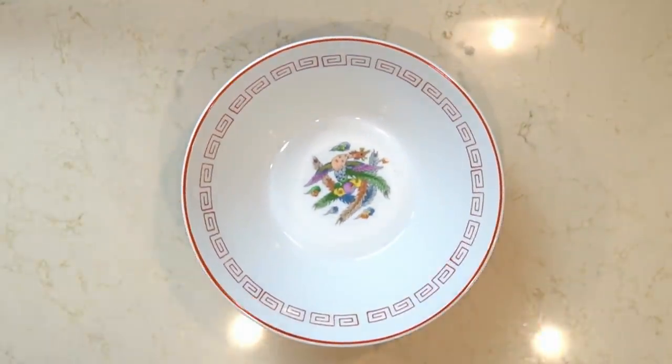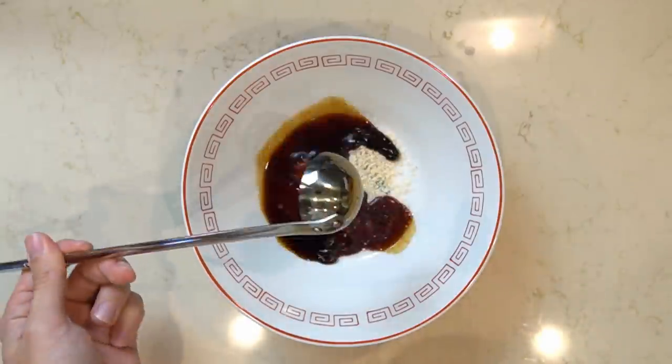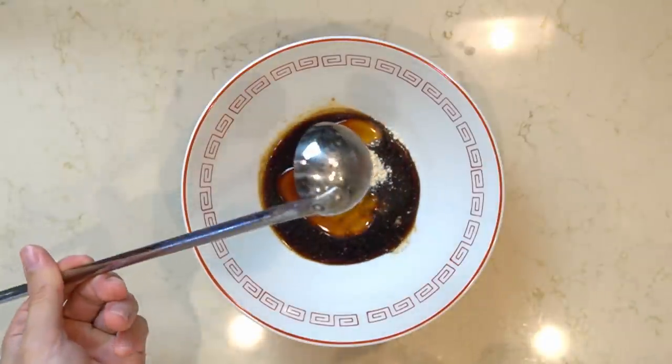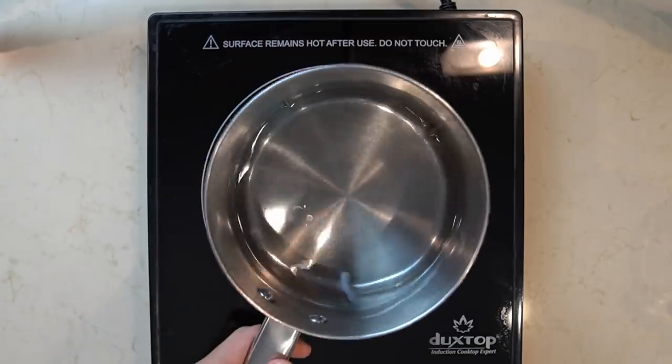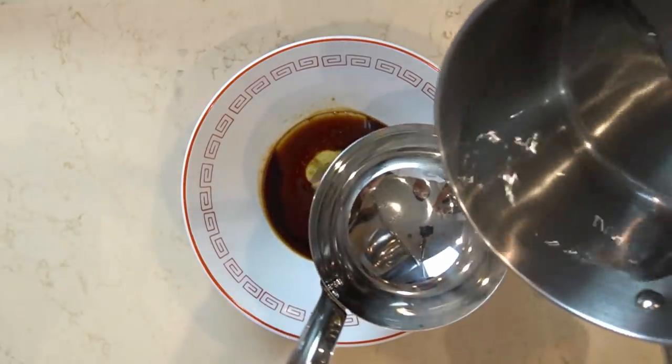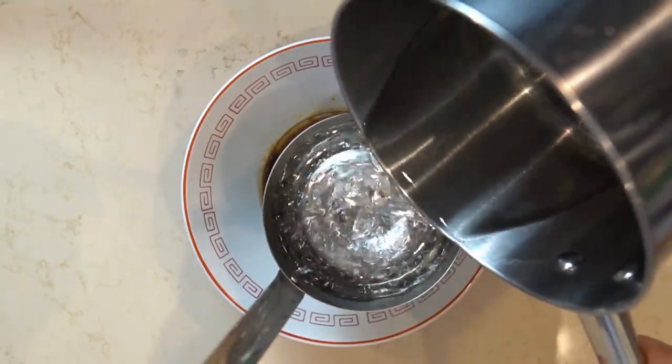Now for the weeknight ramen itself: into a bowl I put about a teaspoon of Chinese chicken stock powder, 20 milliliters or so of shoyu tare — this is the simple shoyu tare on the channel — and 20 milliliters of chiyu, which I'm often taking straight out of the freezer. Then I pour in 300 milliliters of boiling hot water, and that makes the soup.